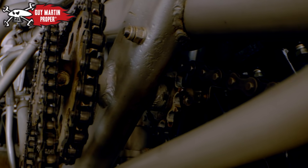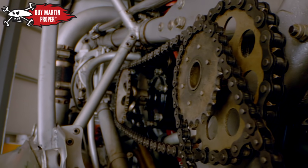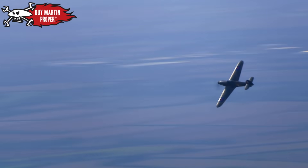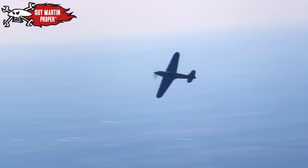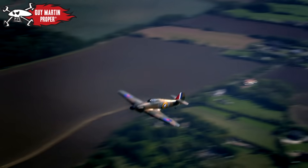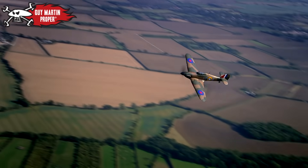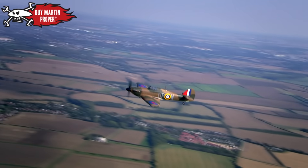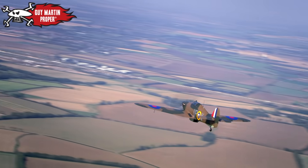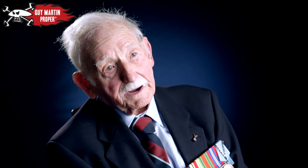During dogfights, some ground crew — against regulations — would tune the hangar wireless to their pilot's frequencies. In my section, working with the radio people, we had a radio set going so we knew what was going on: the interchange between the pilot and ground control. You'd hear the tally-ho and so forth, knowing they'd found the enemy. But watching from the ground, you were never sure if he'd been hit or was diving to get back up — the only way you'd know was when the bang came or the smoke went up. Bad luck or good luck.